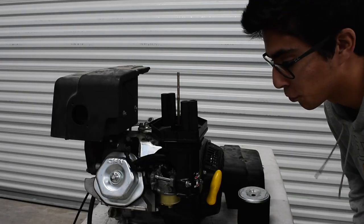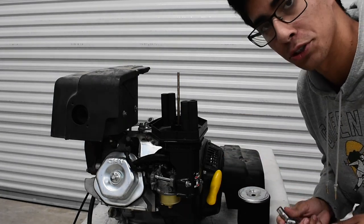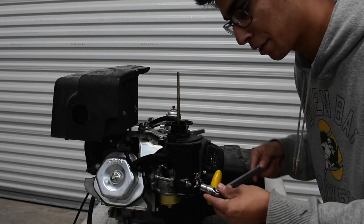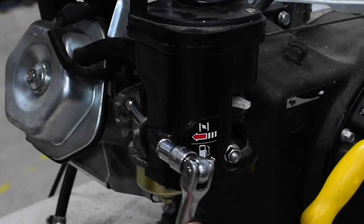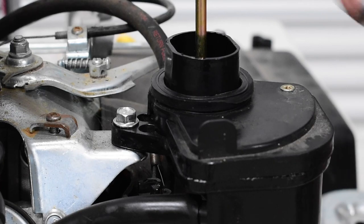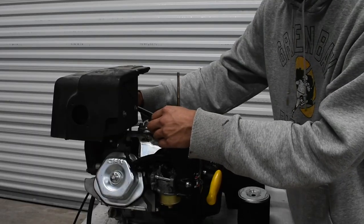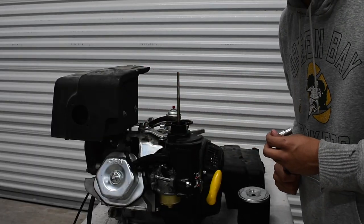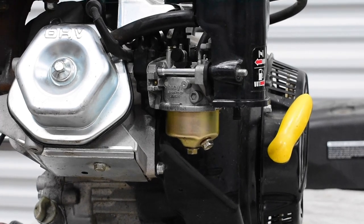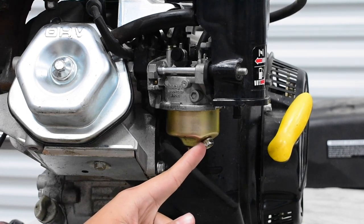Now let's move on to the carburetor — for this we're going to need some tools. We're going to use one of my favorite tools: the 10 millimeter socket. First, remove the air filter assembly, then take off the nuts — one here, another one here, and one up top that's a little more challenging because it's facing downwards. You break it by pushing left. Now let's deal with the carburetor bowl — we remove the bowl by taking out this 10 millimeter bolt, which is also used for draining the carburetor.